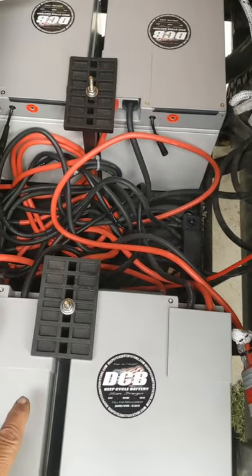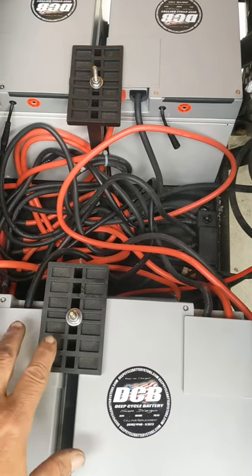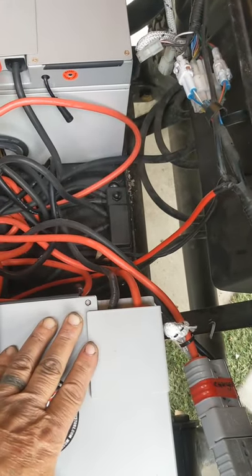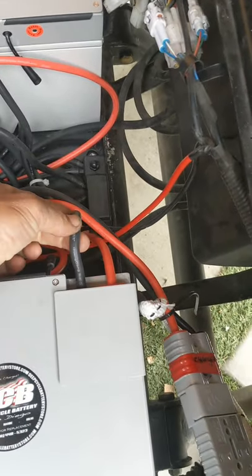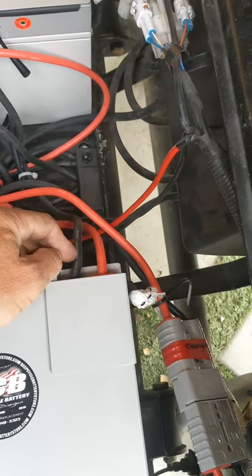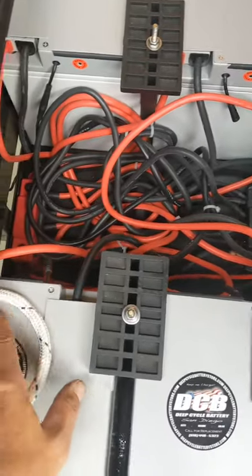They fit right in this compartment, and what I really enjoy is the Tumberland's hold-down hardware is reusable for this application. This is not a hard install as installs go. You can see each battery has a positive and negative Anderson SB175 connector, and the batteries are wired in parallel so each battery has its own cable.